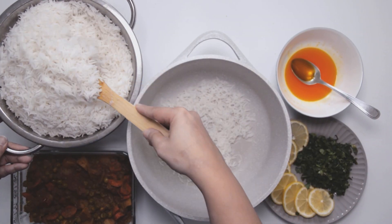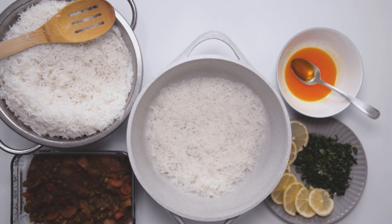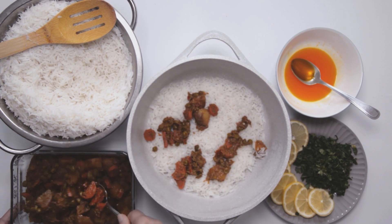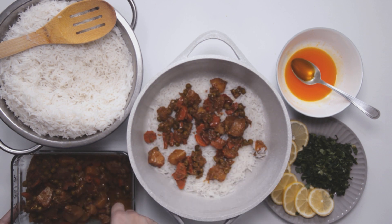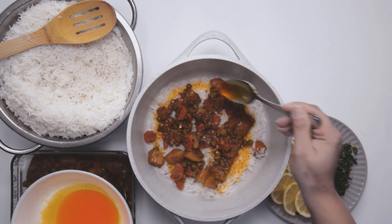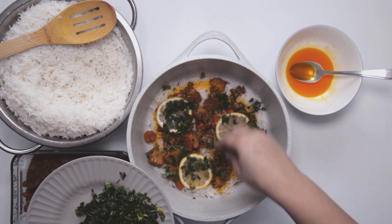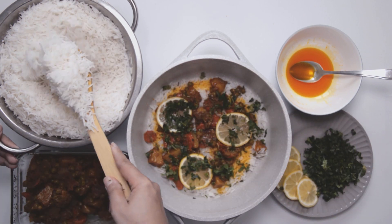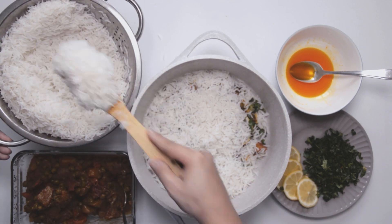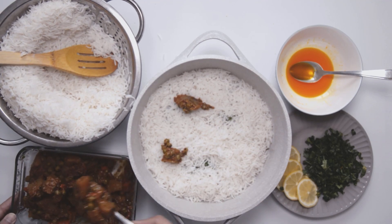Take about 1 to 1 and a half cups of boiled rice and layer it in the pot. Add a layer of the cooked vegetables. Once that is done, drizzle the food color mixture over the top, and finish with some onion slices and coriander. Repeat these layers with rice, cooked vegetables, the food color, lemon slices, and coriander. Keep repeating the layers until everything is finished.